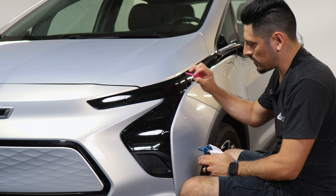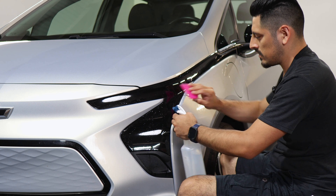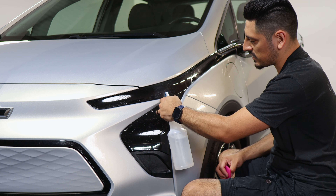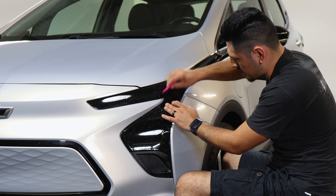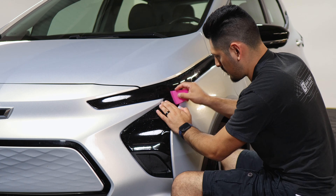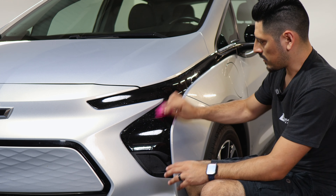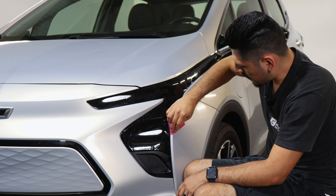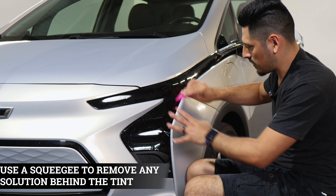For this middle section the film might be lifting. To help the film tack down to the headlight on the small curve, apply a little bit of tack solution and start helping it tack down with your squeegee. Then make sure you remove any solution behind the film before we pulse heat and seal the whole entire film.